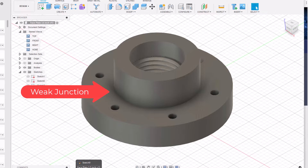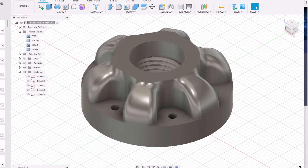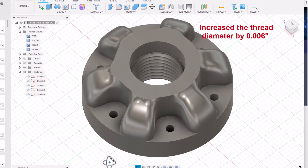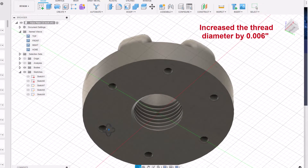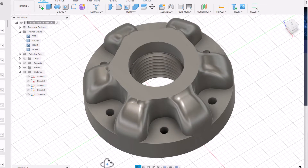Therefore I designed six spokes around the hub to increase the strength at the junction between the hub and the main mounting plate. The purpose of these spokes is to provide maximum strength since it will be 3D printed with a plastic resin. As a final step, these spokes are contoured and rounded for appearance. I did need to do some adjustment of the threads to get them to print out properly. Initially the threads were just too tight and I had to run a tap through them to increase their size. I therefore increased the thread diameter by 0.006 inches to get a nice clean smooth running thread with a good surface finish. I also decreased the layer height in the 3D printer software as another way of improving the surface finish on the threads.